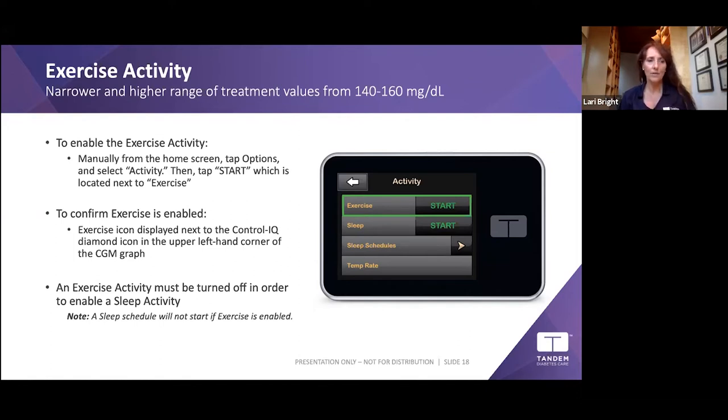To start Exercise Activity, go to your pump, tap Options, tap Activity, and select Exercise. A little running icon will appear on screen so you know it's on. When you're done exercising, tap Stop once your body has recovered. Some providers recommend starting Exercise Activity about an hour before — similar to how you'd set a temp rate before — to let yourself run a bit higher before starting your workout.